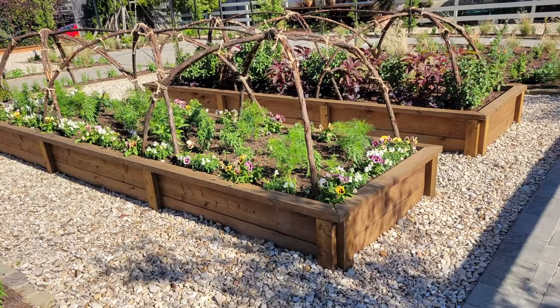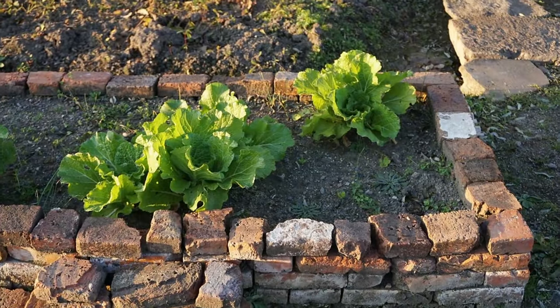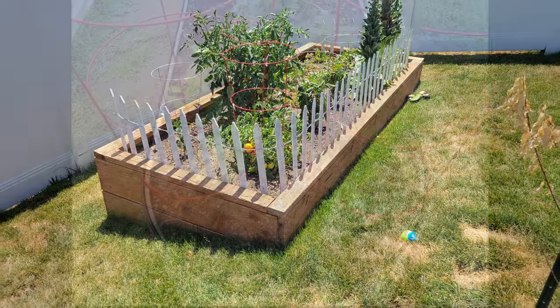One of the most popular methods for small-scale gardening is using raised beds, and for good reason. Raised beds provide good drainage, allow you to better control the quality of your soil, and heat up more quickly in the spring, allowing for a longer growing season into the fall and winter.